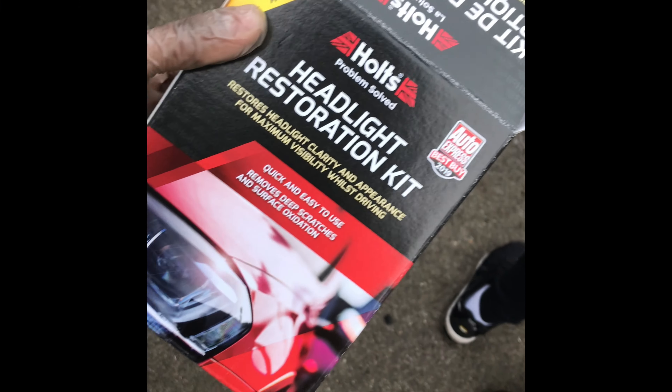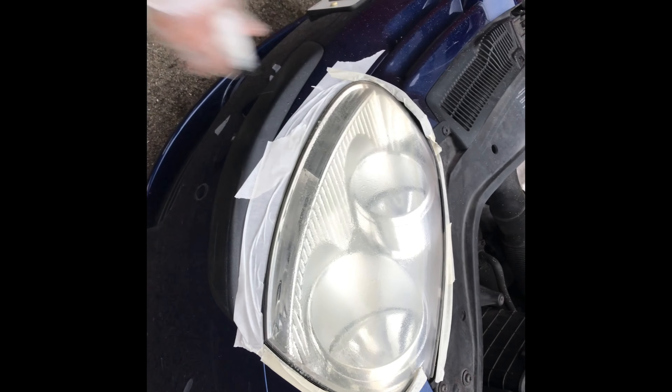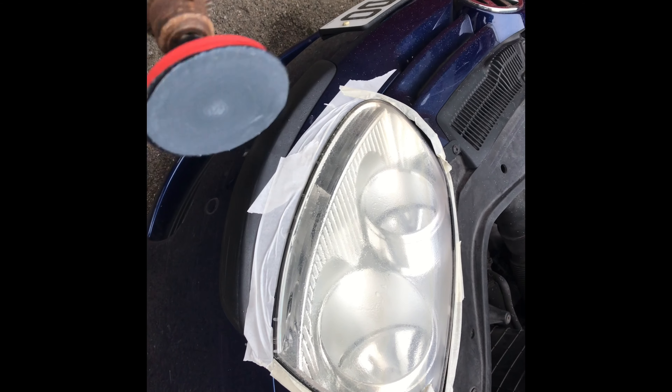We're going to be using the Pulse headlight restoration kit to try and restore these hazy headlights. It comes with different grades of sandpaper and different polishes inside. What you've got to do first is mask it off. We're using a P800 grit first, so I'm just wetting the headlight first, then I've got my P800 on.